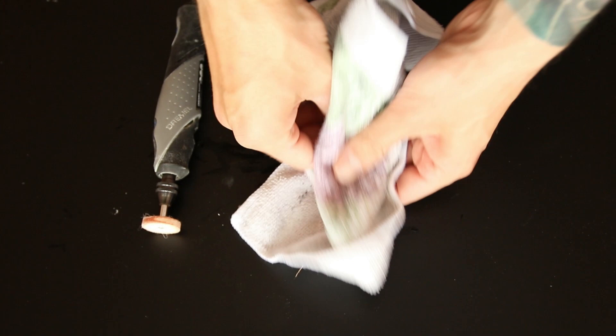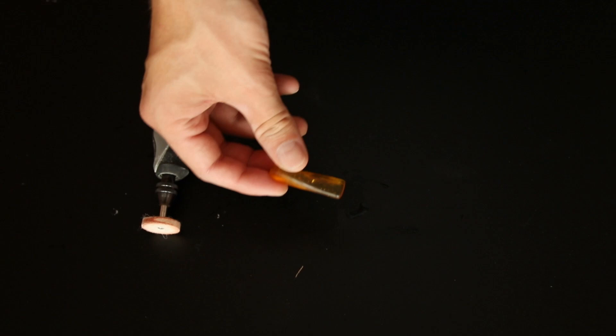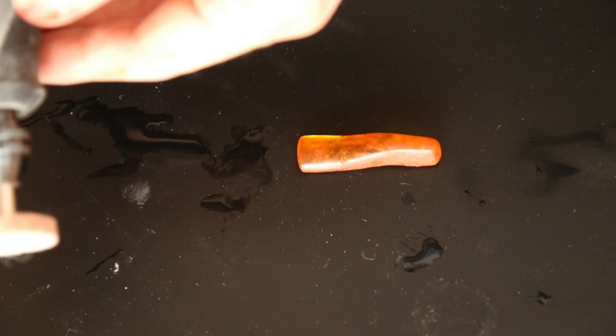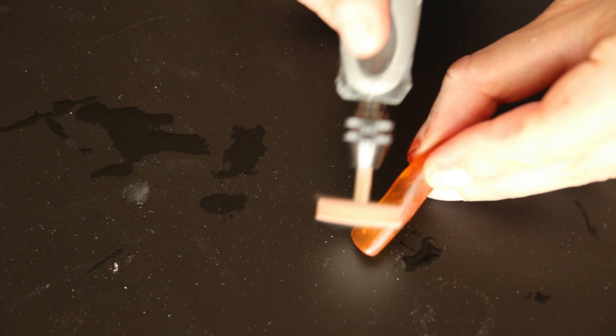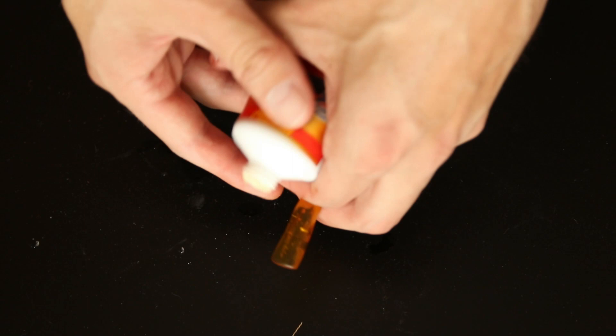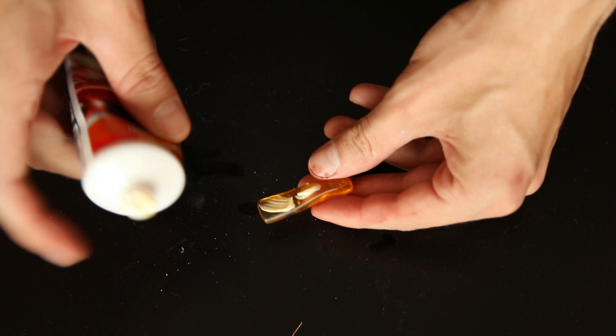Let's get it wet and apply the compound. On top of the polishing compound we'll also use scratch remover — same thing, apply it on top and use the Dremel to make it stick. That's when it gets slippery but we're almost done.